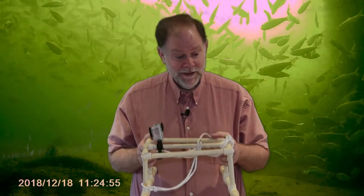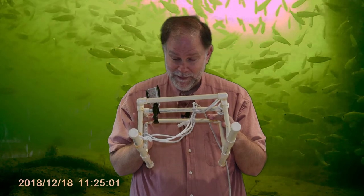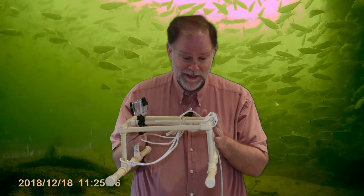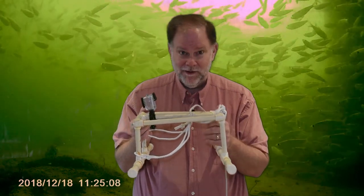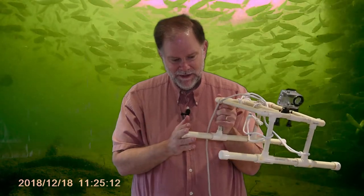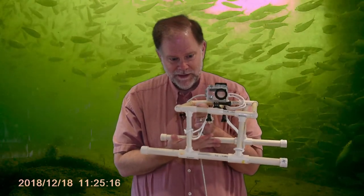I hope you enjoyed the video. If you want to try building this, I basically got all the parts from Lowe's or Home Depot. You put it together with PVC glue and stick it together like Legos. The last pieces you put on are the caps after you insert the weights inside the skids to hold it down. Thanks for joining me, have a good day.